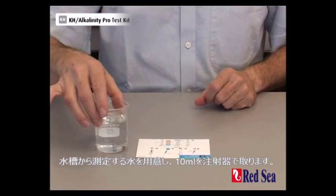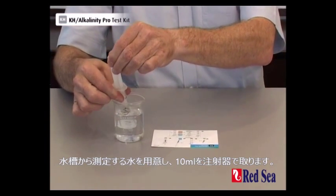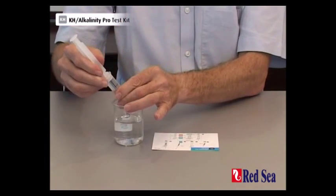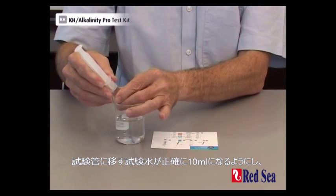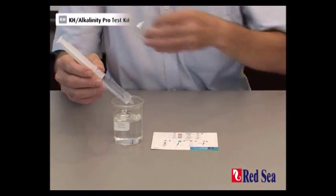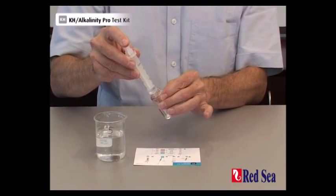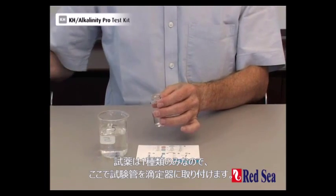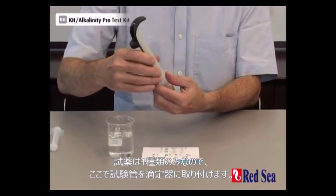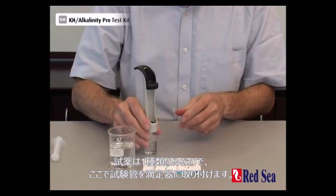To do the test, we start with taking 10 ml of the aquarium water to be tested. Make sure you're accurate in setting the 10 ml in the syringe and transfer it to the test valve. There are no other reagents to use for the alkalinity, so you can screw the valve straight onto the titrator.